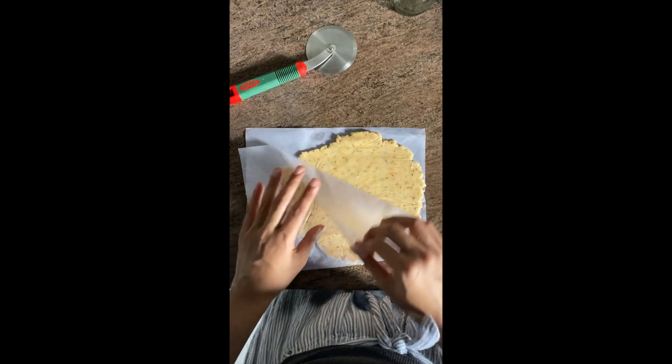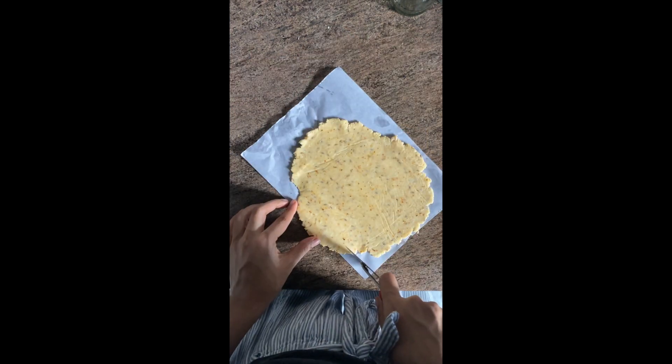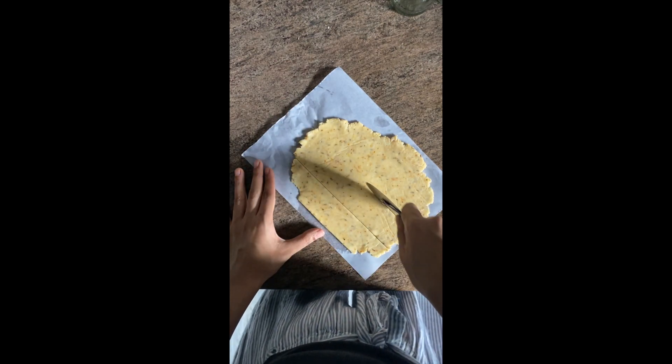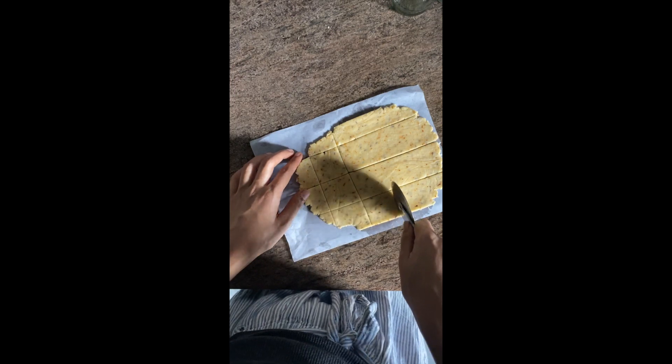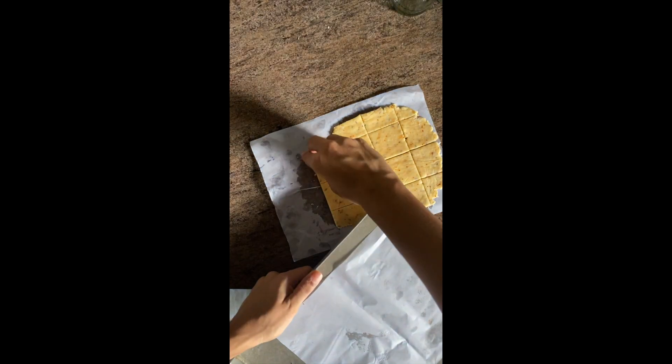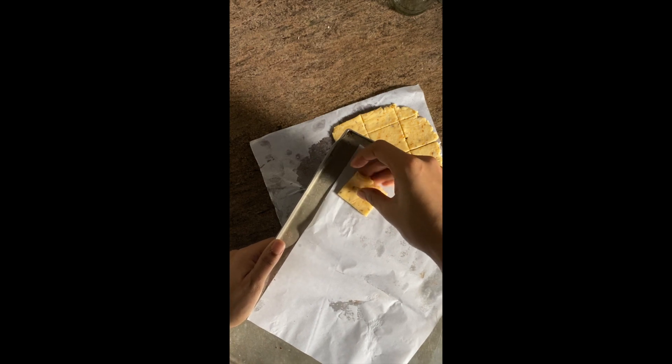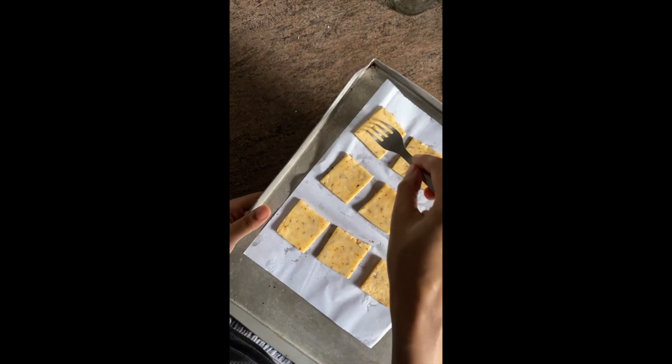Now it's time to roll out your dough. Take a little bit of the dough and put it on a butter paper or plastic paper, top it with another butter paper, and then roll it. The thickness should be around 1/8th of an inch. Using butter paper is very simple so it comes off easily. Cut it into squares or circles or whatever shape you want, then prick it with a fork.